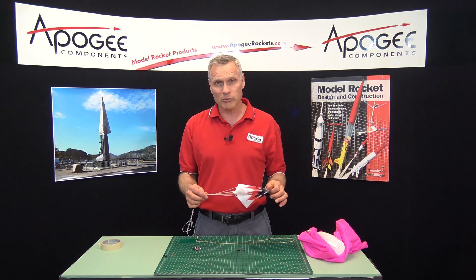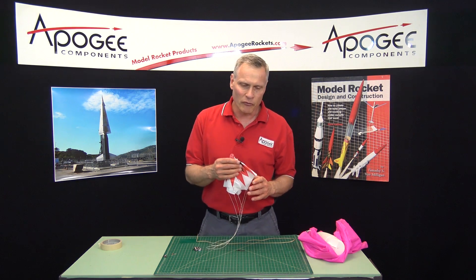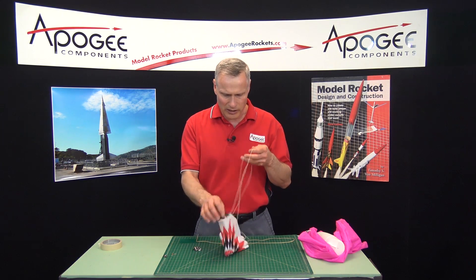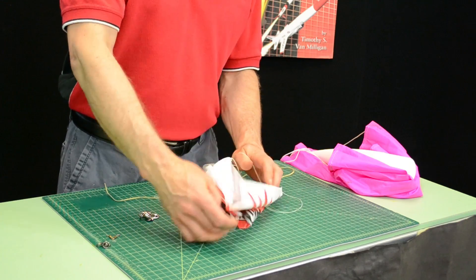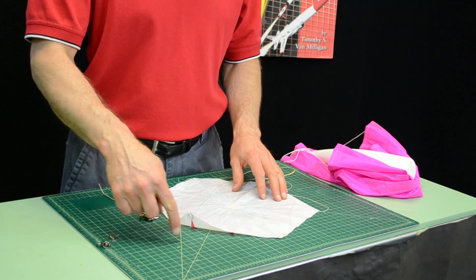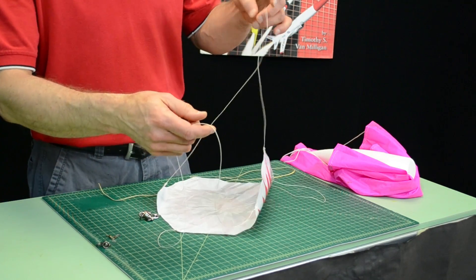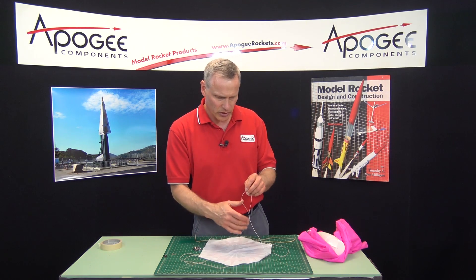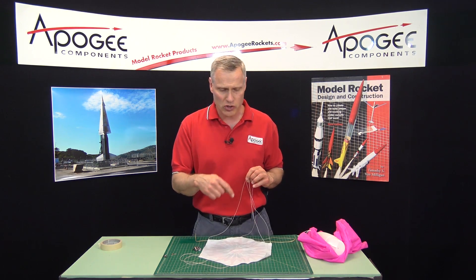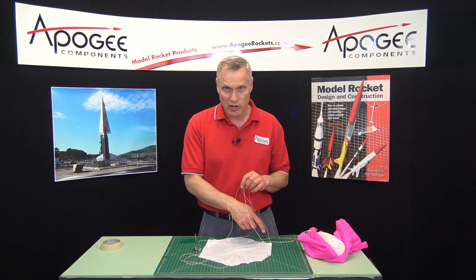I had a question from a customer who asked me about this. He had a parachute from Estes, made a lot like this one, where the lines instead of being from corner to corner, one of them went across the canopy from one corner to the other kitty-corner. He wondered why this was when the instructions said to go from corner to corner as you attach the shroud lines.